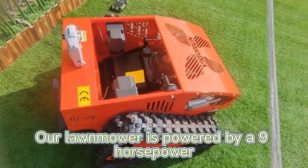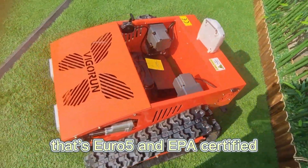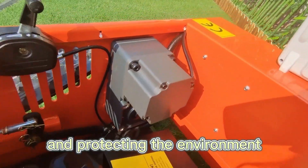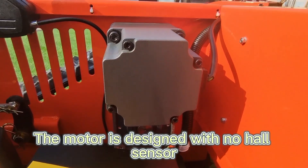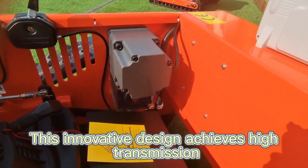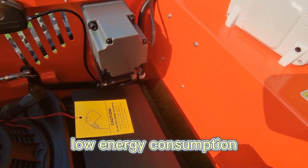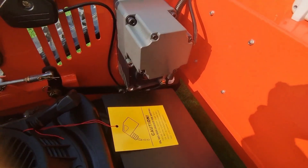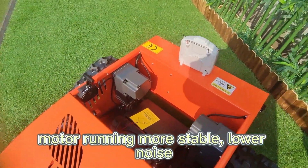Our lawnmower is powered by a 9 horsepower China Lonson engine that's Euro 5 and EPA certified, giving you reliable performance and protecting the environment. The integration of a brushless motor with a gearbox — the motor is designed with no hall sensor. This innovative design achieves high transmission efficiency of 73 percent, low energy consumption, a high gear reduction ratio, and a robust worm gear system. The reasonable electromagnetic design makes the motor run more stably with lower noise.